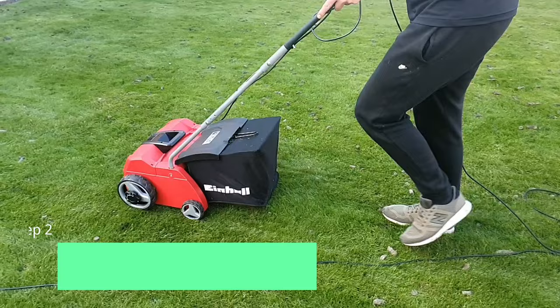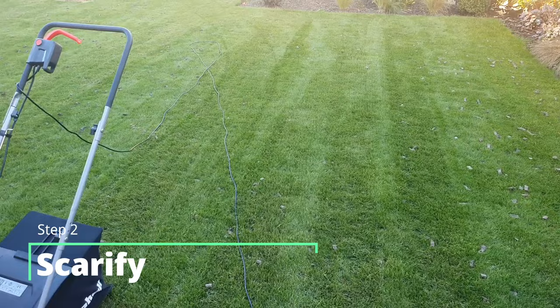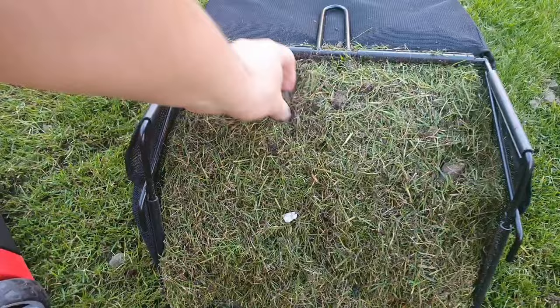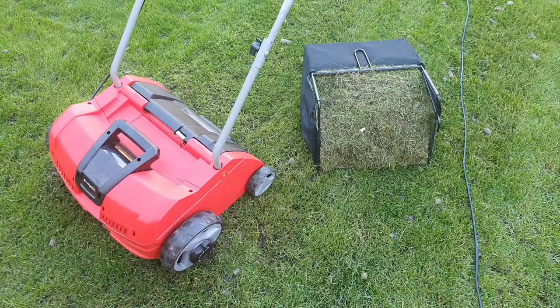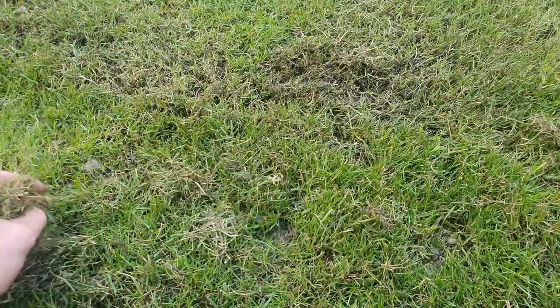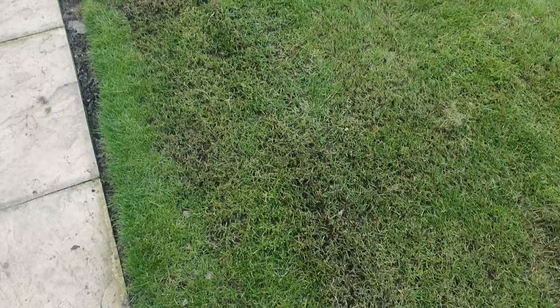Step number two is scarification. I'm going to be scarifying to drag out any of that dead matter that's been sitting on the grass and in the sward. It's also going to give the lawn a chance to breathe if I've got any thatch layer sitting on there, and it'll give a great opportunity for the seeds to have improved soil-to-seed contact when I'm laying them down. If it's the first time you've done something like this, you'll be surprised just how much stuff comes out of the lawn. You can fill full bin bags absolutely full of this stuff — you're really just dragging all of that matter out of the sward, giving the lawn a bit of a chance to breathe.